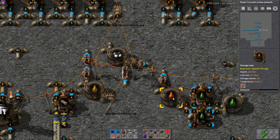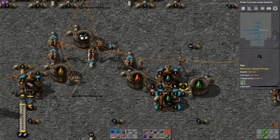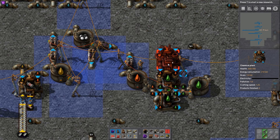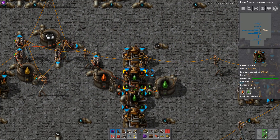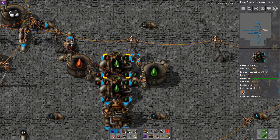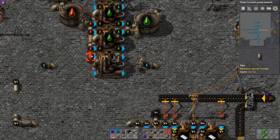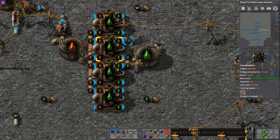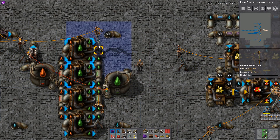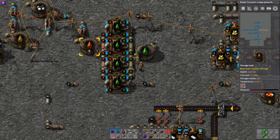So we can add more lubricant crackers. It doesn't help if I've rotated one of them — let's go the other way, thank you. Bring that up to there, that up to there, that up to there, hook that one in there. That was an important power pole — but straight away, vastly increased lubricant output.